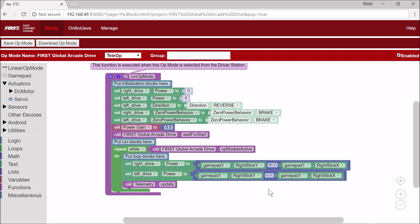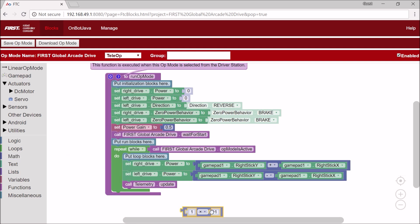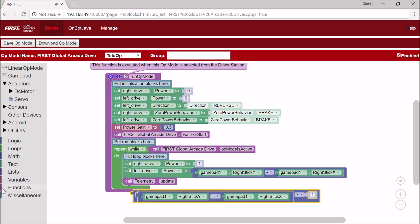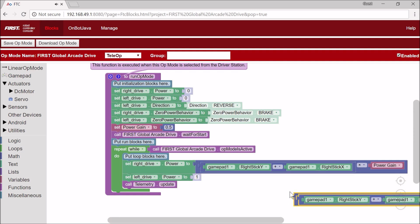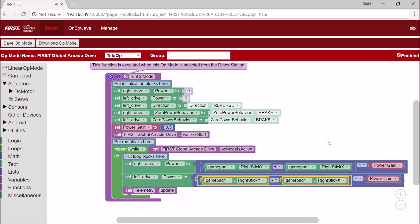Though this might look good, I just forgot to do one thing — adding the power gain variable — as otherwise it's going to be really hard to drive. So I'm going to put a math block with multiplication, put that into the multiplication, add the variable power gain in there, and copy this for the other side. And there you have it — that's our arcade drive. Now I'll show you me testing it.